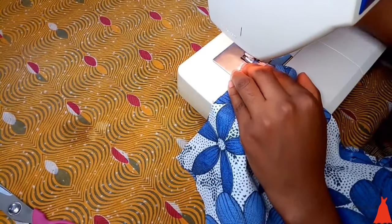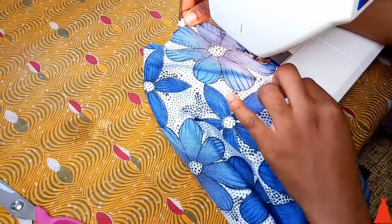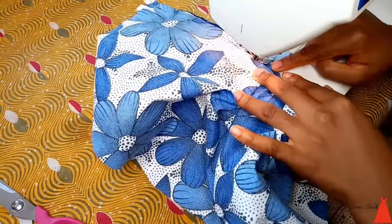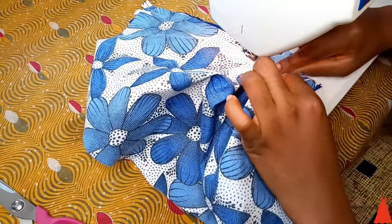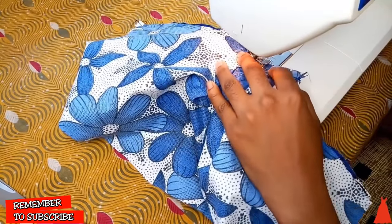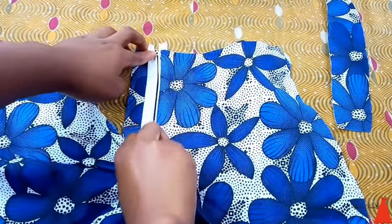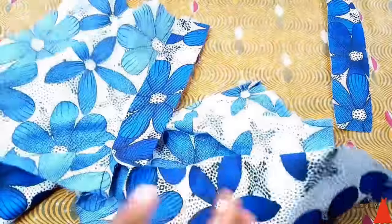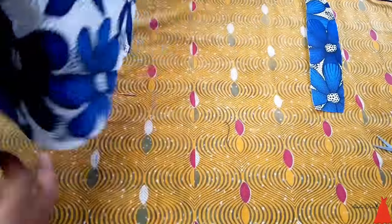We are sewing a zipper — it's something you have to do slowly and take caution with, because a little mistake in the front of your trouser, skirt, or shirt is going to be very visible and ruin the overall look of the piece you're making. So it's something you want to take your time sewing. This is what it looks like, and you can see how the shield is already looking.